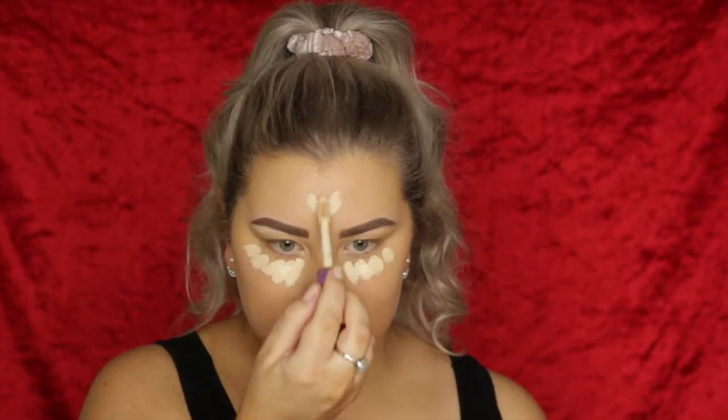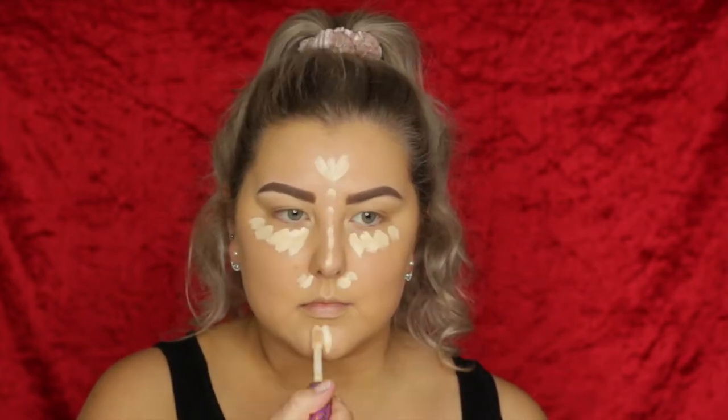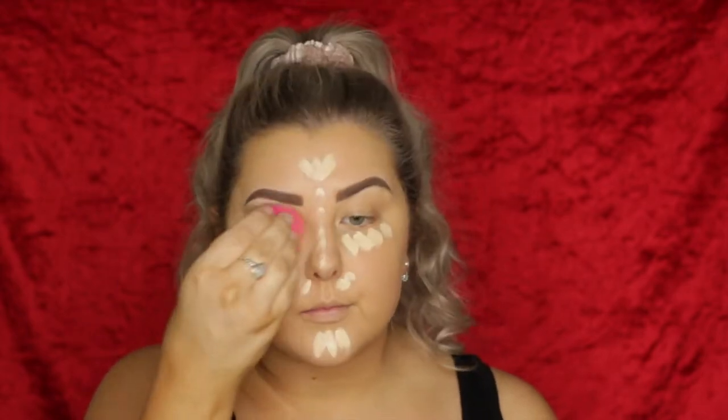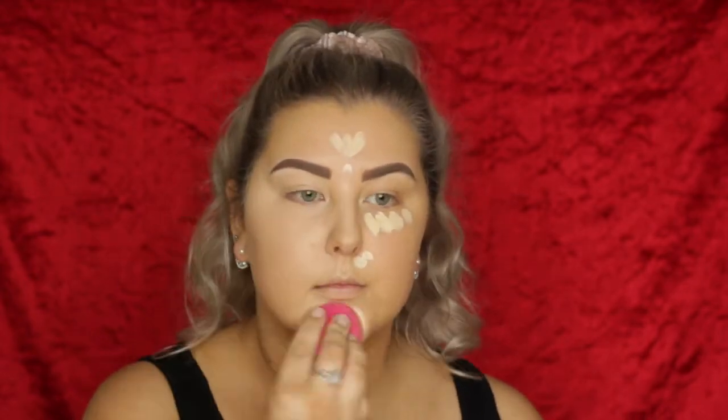I'm taking Tarte Shape Tape in Light Sand, popping some under the eyes and then all down the center of the face. And then I'm just blending it all out using the same damp sponge.